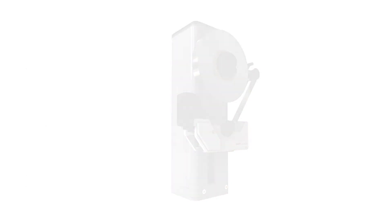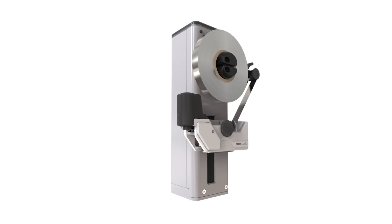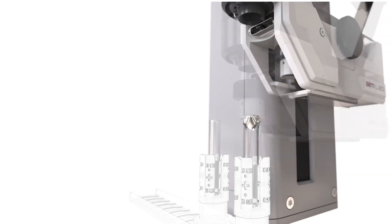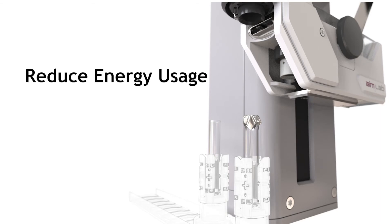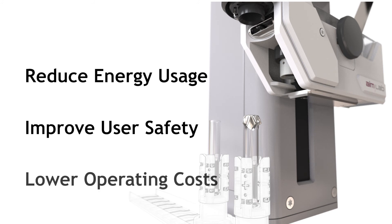With no routinely replaceable parts and a maintenance interval of at least 250,000 tubes, reliability is a key design criteria. The AIMLAB Tube Sealer Module also uses a completely new heat transfer mechanism to weld the foil seal to the top of the tube, significantly reducing energy usage, improving user safety, being not hot to the touch, and lowering operating costs.